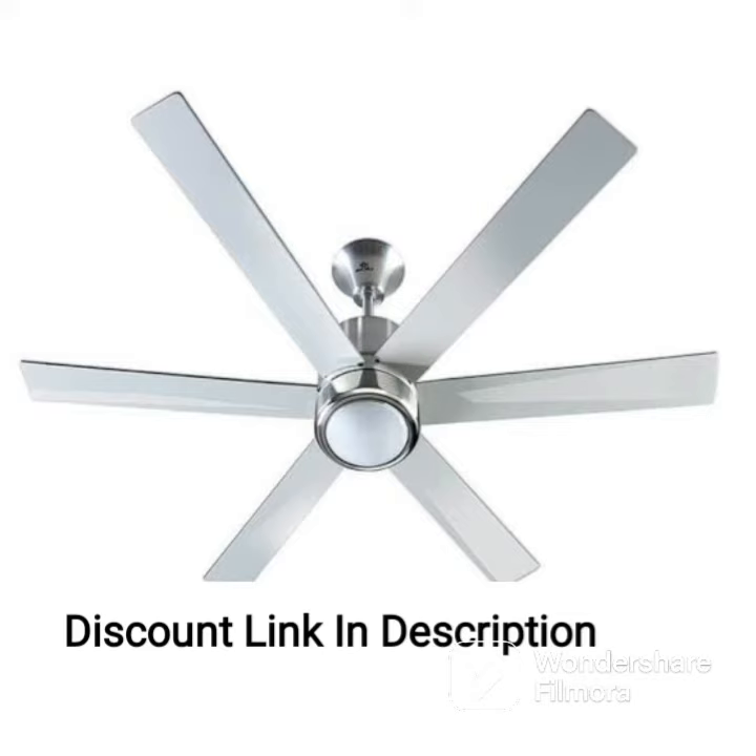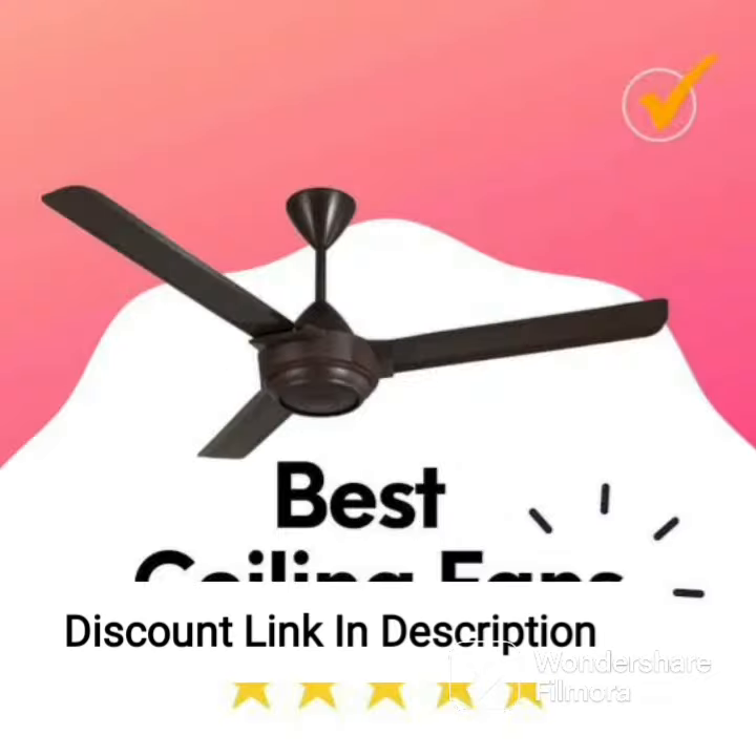The Orient Electric Wendy 1200mm fan is also energy efficient, consuming less power and helping you save on electricity bills. Its high-grade electrical steel lamination reduces power consumption without affecting its performance.